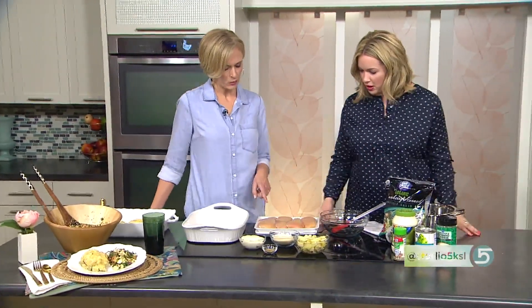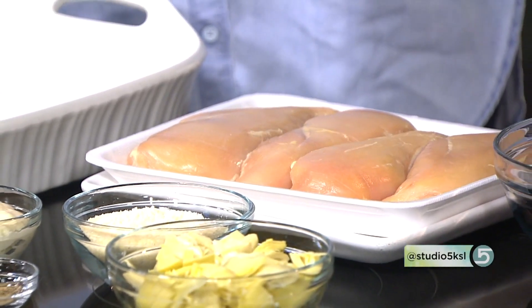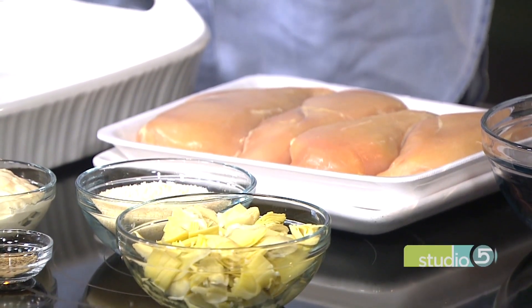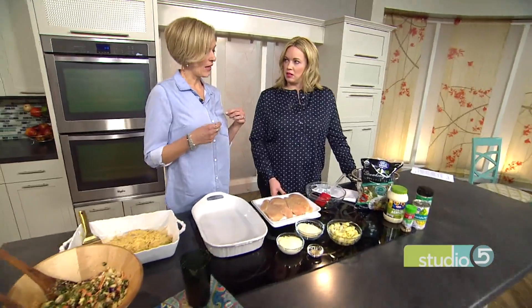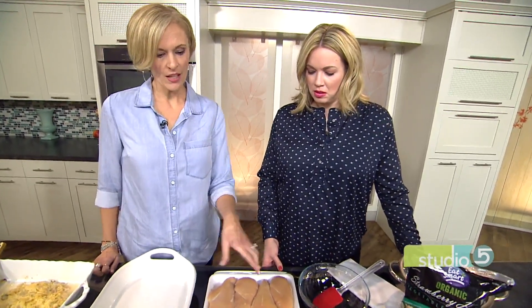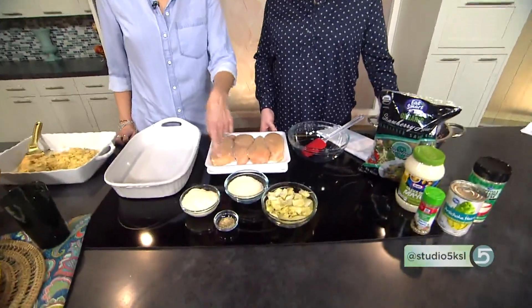It's just five ingredients: chicken breasts, which are easy to keep on hand — I buy that big Costco bag of chicken breasts. One little tip: if you forget to defrost it, you can put them in a Ziploc bag in a bowl of cool water, cycle that water so it stays cold, and in about 30 minutes your frozen chicken will be defrosted. Then you've got chopped artichoke hearts from a can, Parmesan cheese, mayo, and garlic pepper.